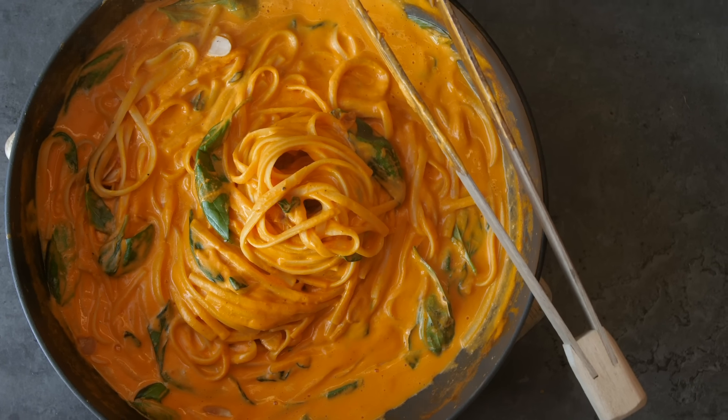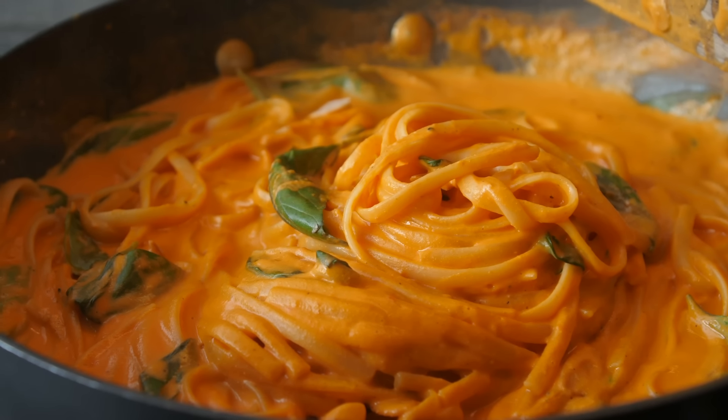Welcome to creamy red pepper delicious five-minute pasta. This is gluten-free, it's vegan, it's no oil, and it's super quick and incredibly delicious.